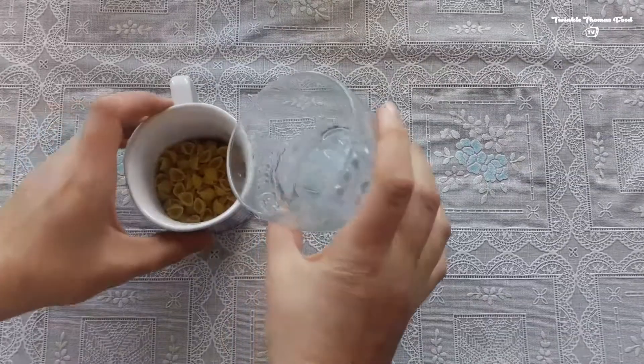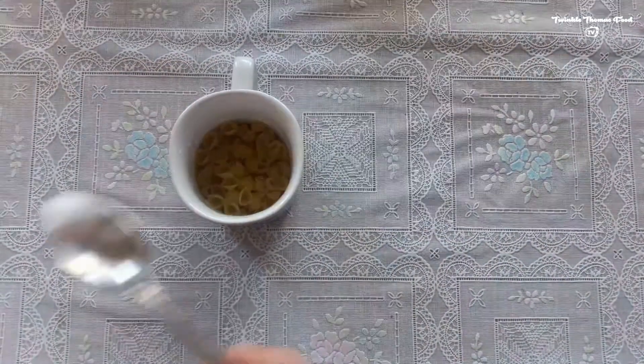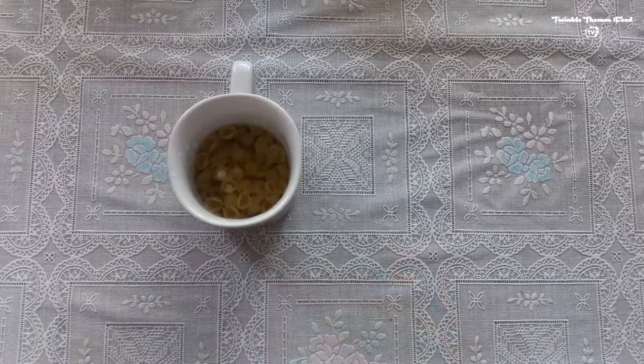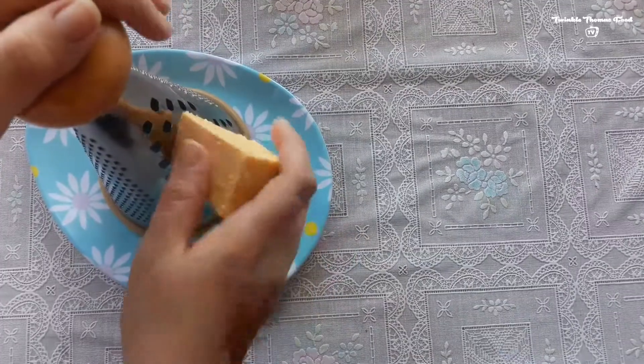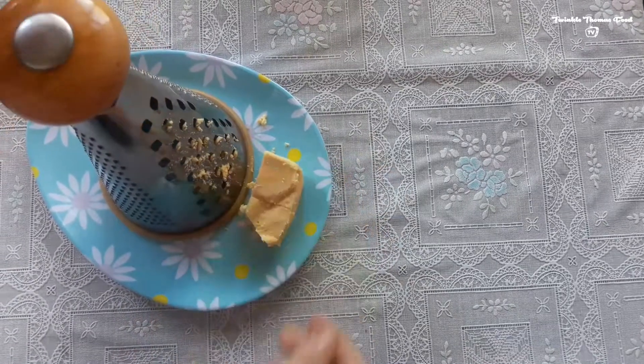Add water until it covers the whole macaroni, then add a little bit of salt. Microwave it for two to three minutes, and while it is in the microwave, prepare the cheese.